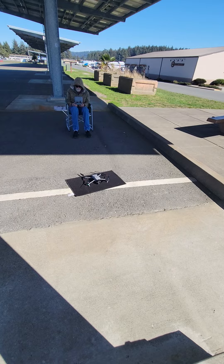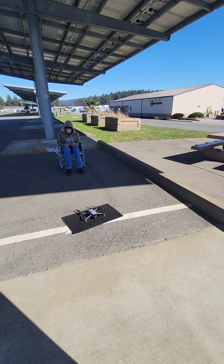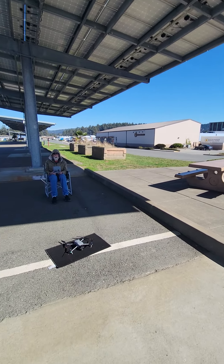Jim is going to attempt to take off his DJI Air 3S underneath here, go out, and hit Return to Home to see if it will come back and land under here.